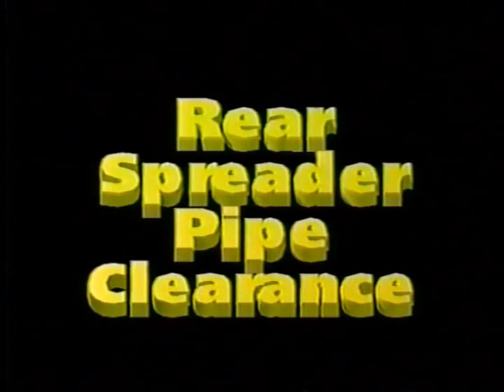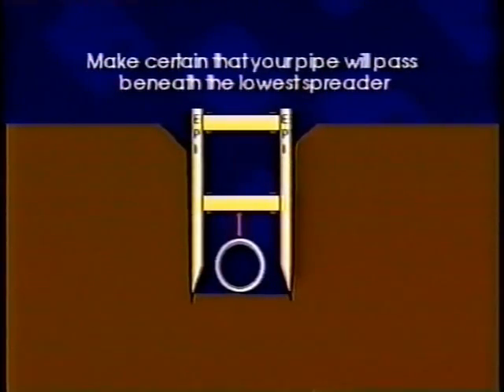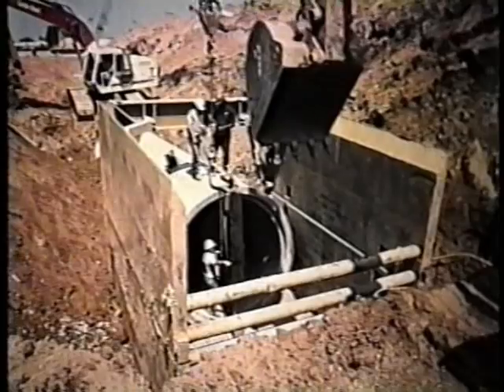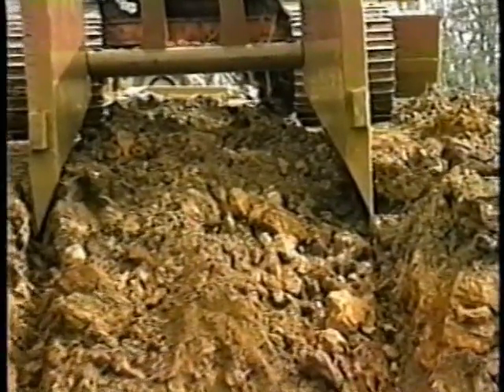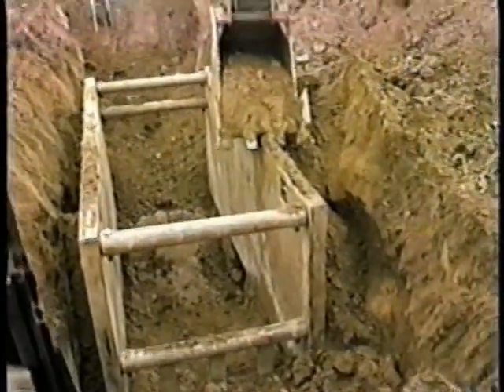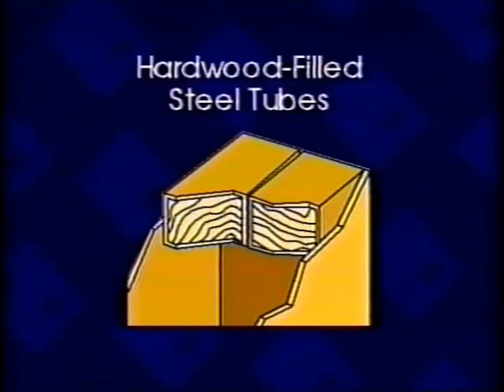Rear spreader pipe clearance: consideration must be given to the amount of clearance between the lowest spreader located on the back of your trench shield and the bottom of your trench shield sidewalls. This is necessary to make certain that your pipe will pass beneath the lowest spreader as your trench shield is pulled forward over your newly installed pipe. A reinforced knife edge located on the bottom of your trench shield sidewalls helps seal out water and allows the excavator to push your trench shield down to grade faster. A flat bottom design is also available. Twin hardwood steel tubes are located on the top of the sidewalls and are standard equipment to help prevent damage when pushing the shield to grade. This feature is available on trench shields with 6, 8, and 10 inch or 15, 20, and 25 centimeter wall thicknesses.